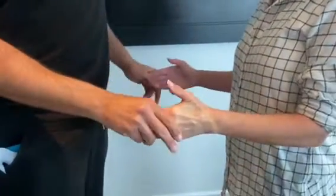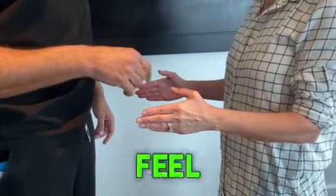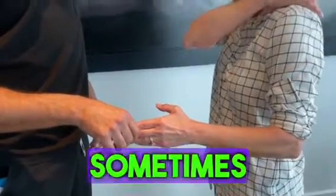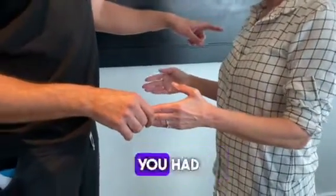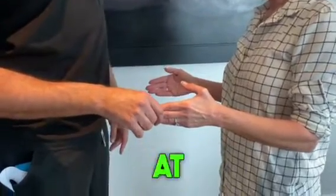She also has shoulder pain. If you have shoulder pain, where do you feel the pain in the shoulder? Right here, and it sometimes goes down to the shoulder blades below. And did you have that on the right side before you had surgery? Yes. And how's the right shoulder now? No pain at all. Fine.